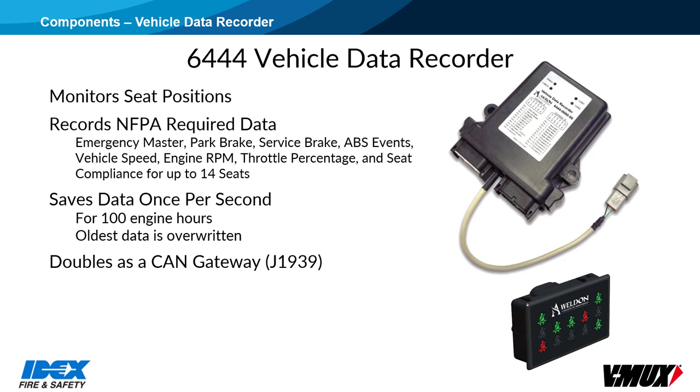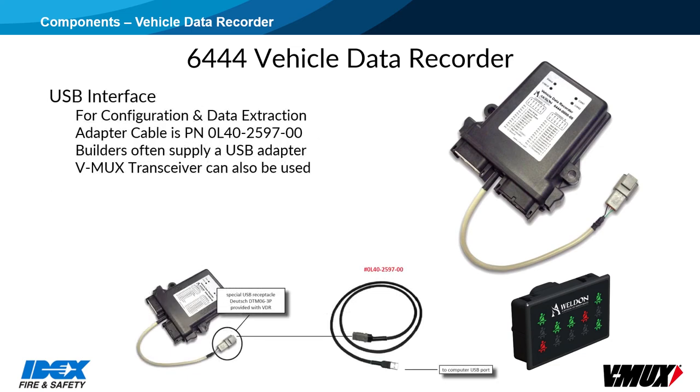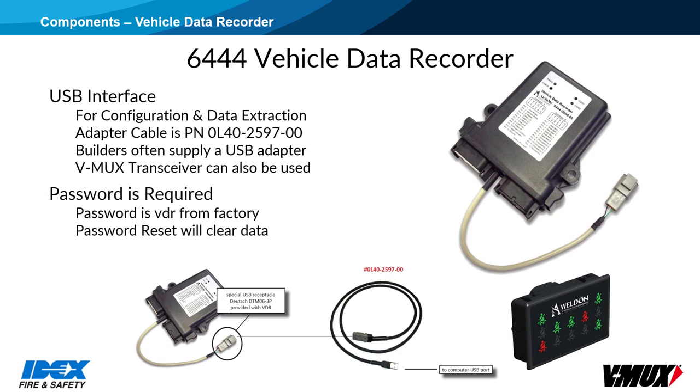The VDR doubles as a CAN gateway, allowing communication between the V-Mux network and CAN-based networks such as J1939. The Vehicle Data Recorder and Occupant Restraint Indicator can be used on non-V-Mux vehicles. The VDR comes programmed from the factory, with standard models programmed as Node 16 and some specialized VDR models as Node 2. The VDR has a USB interface for configuration and data extraction, and a USB adapter cable is available, part number 0L40-2597-00. A V-Mux transceiver may also be used to extract VDR data through the V-Mux network tab. To extract data or set up the VDR configuration, you have to enter the password, which from the factory is lowercase VDR.